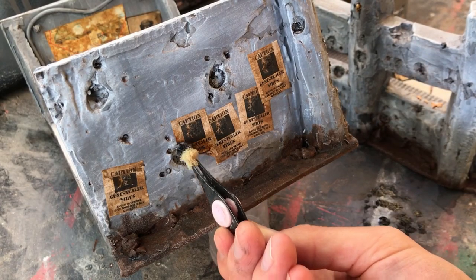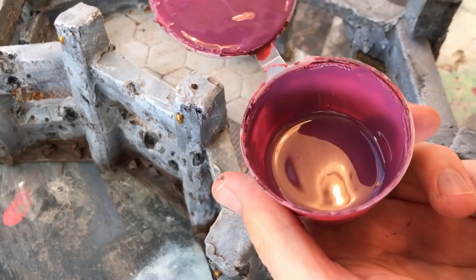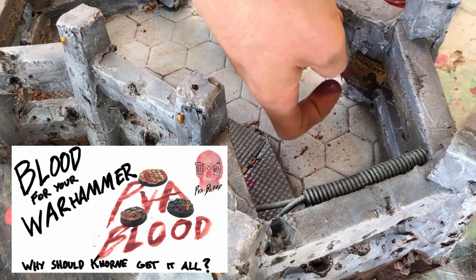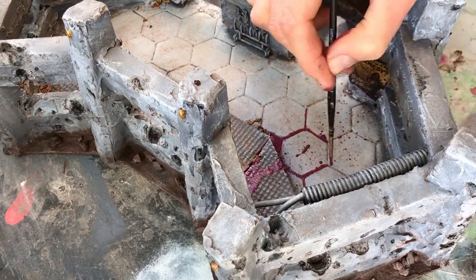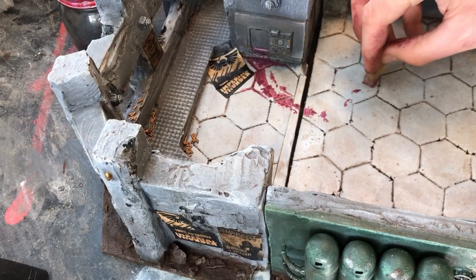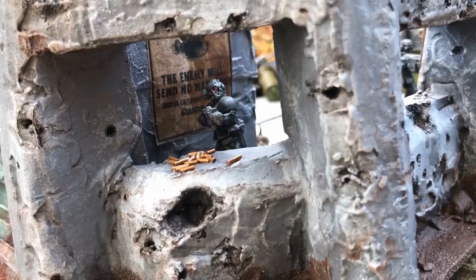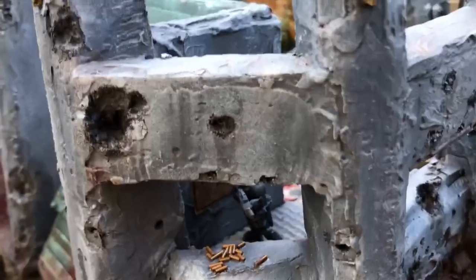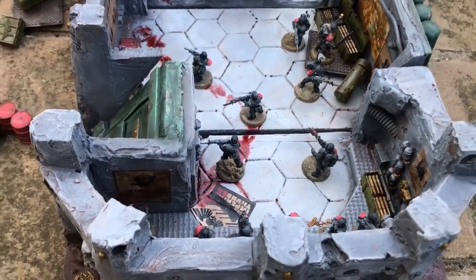I'm using a bit of black paint here on a sponge, and just adding it onto the posters and some of the craters as some scorching. And I'm using my own special blend blood mix here — I've got another video to show you how to make your own as well. And I'm just kind of going nuts. I think somebody got hit with a bolt round here. And another one. And someone's not had a good day. But really, dying is what the guard does best.